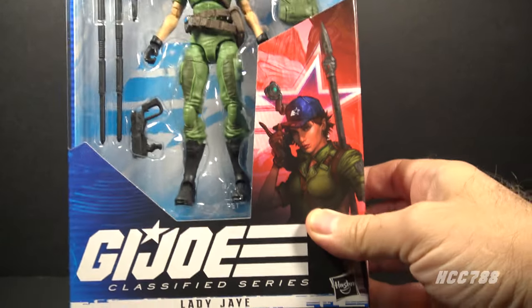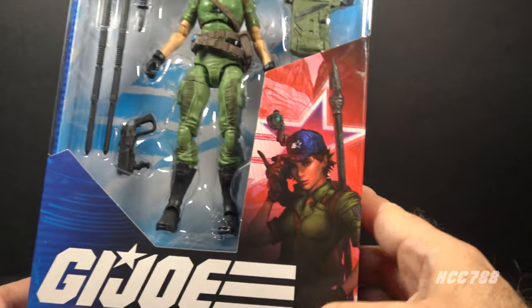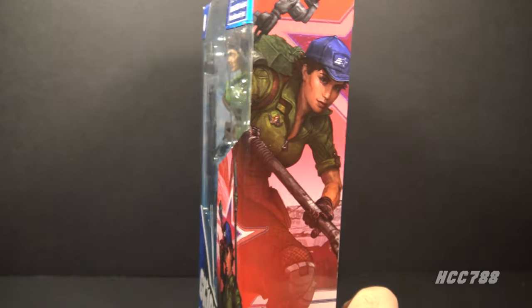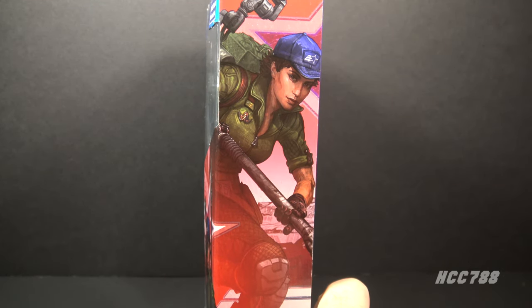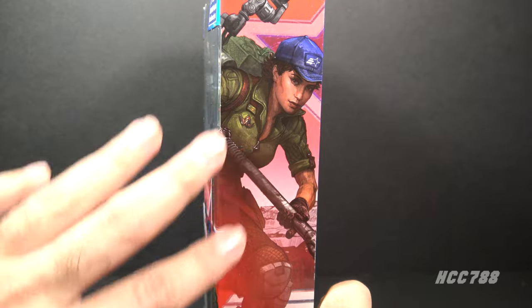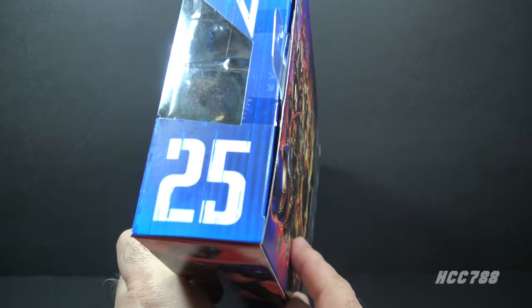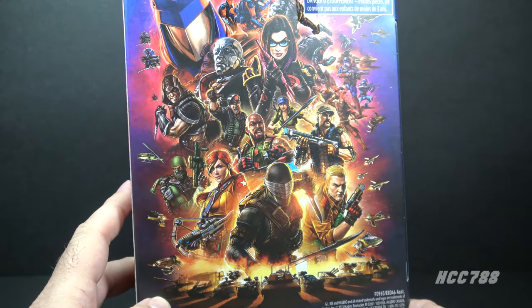The figure and accessories are clearly visible on the front. We have the logo — GI Joe Classified Series Lady J — and some artwork of the character that continues to the side, and it looks pretty good. The artwork for this Classified Series is a little hit and miss, but my preference is for the more realistic painted style artwork like this. This is number 25 in the series, and the back of the box has that generic poster artwork we're used to seeing.